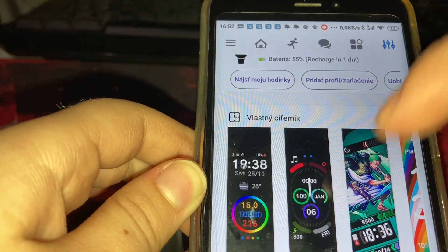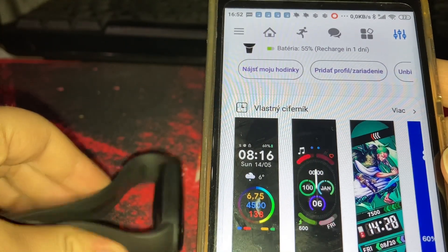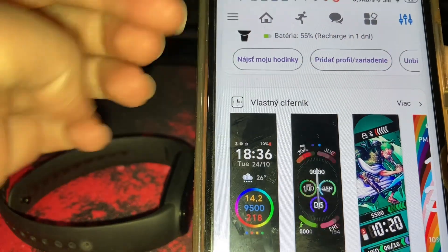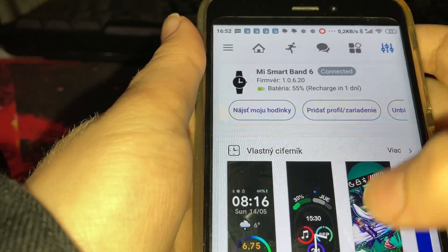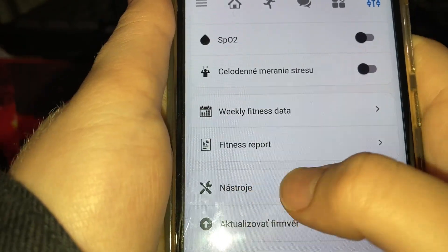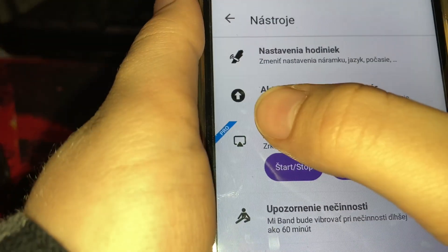The firmware link you will find in the description. You need to go to Tools — this one — and then this arrow.